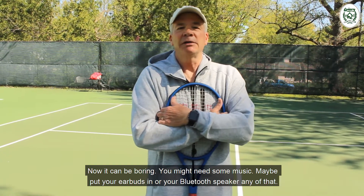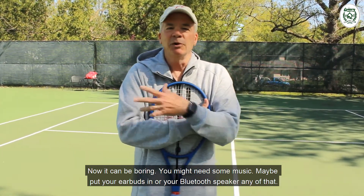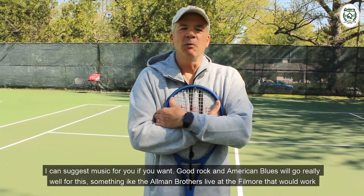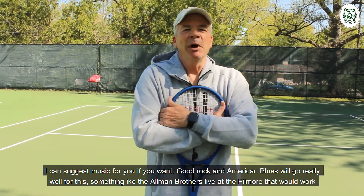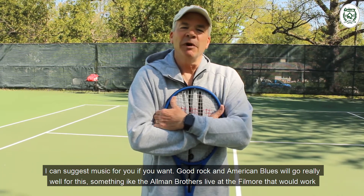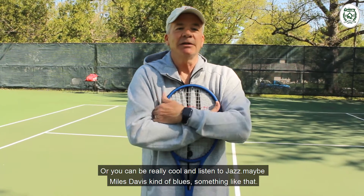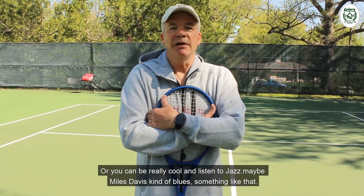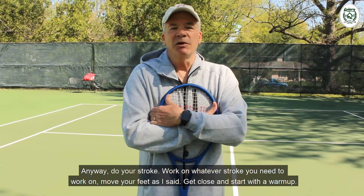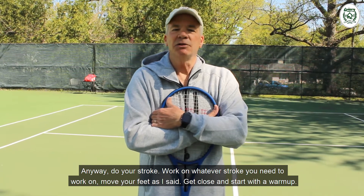Now, it can be boring — you might need some music. Put your earbuds in or your Bluetooth speaker. Good rock and American blues would go really well for this, something like the Allman Brothers Live at the Fillmore. Or you could be really cool and listen to jazz, maybe Miles Davis. Do your stroke, work on whatever stroke you need to work on. Move your feet, get close, and start the warm-up.